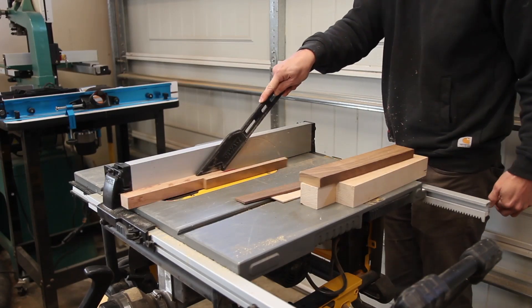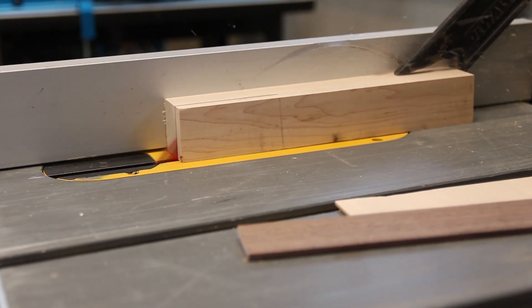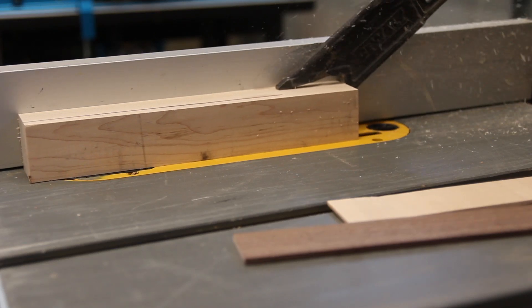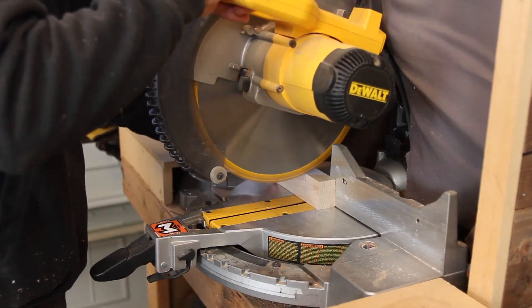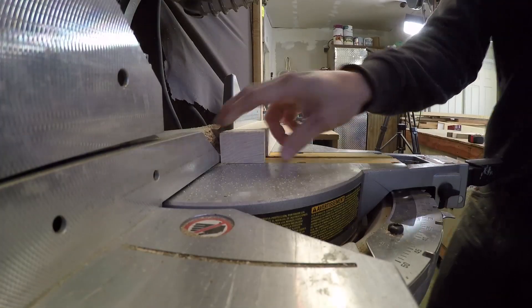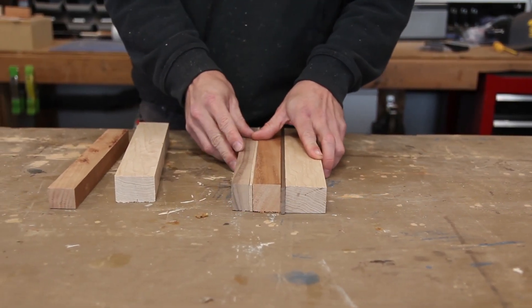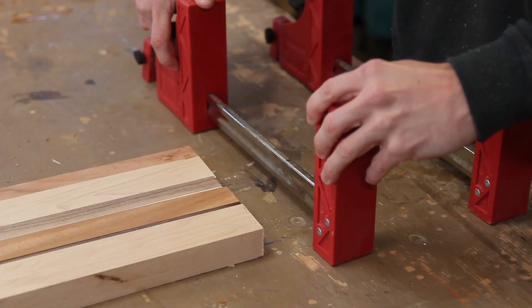For the first cuts, I'm actually making things a little bit wider at an inch and a quarter because I plan to plane it down a little bit later. Once I've got all the pieces cut to thickness, I take them over to the chop saw and cut them roughly down to about 10 inches. I'm not worried about final dimensions at this point because I'll cut it down once it's all glued up. Now I can kind of play around with the color scheme and see what kind of grain pattern I want to go with.